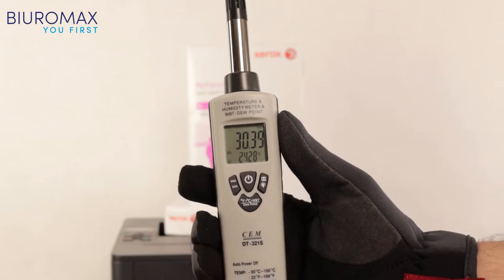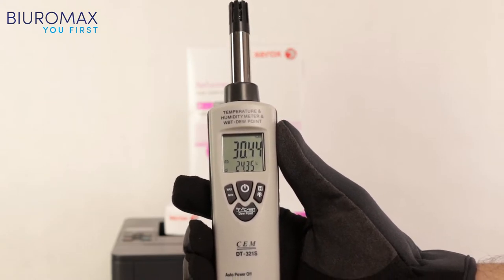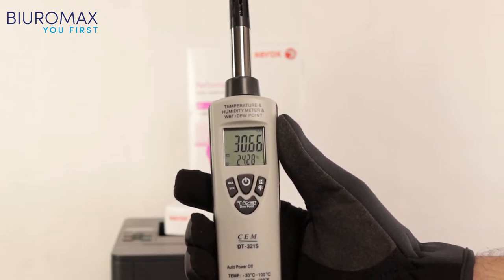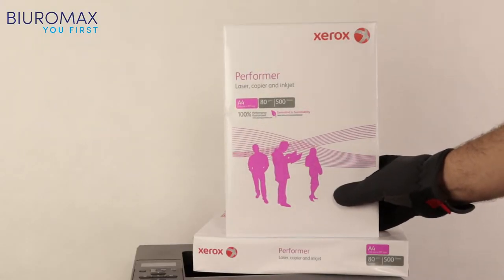In the test room, the temperature ranges from 22 to 24 degrees Celsius and the humidity is between 30 to 32 percent. The toner test was made on 80 gram plain office paper.